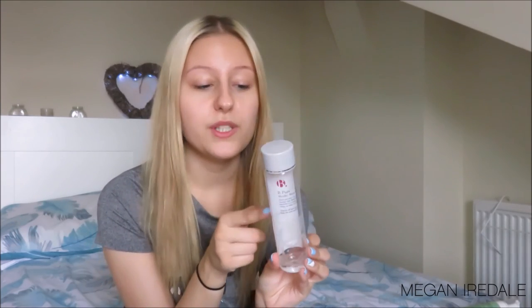I'm a very sensitive person and I really like this micellar water. I've also used the Garnier Micellar Water and really liked that too. To be honest, I don't find too much difference between micellar waters — I just find they're really good for a quick clean.